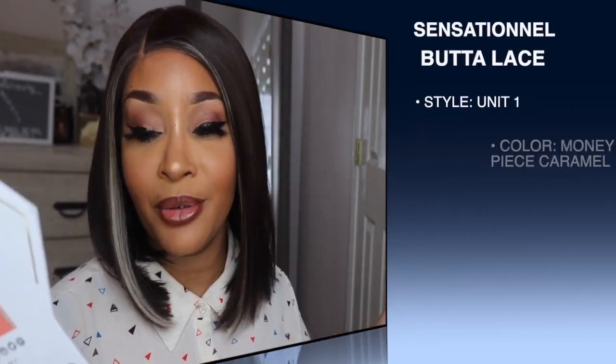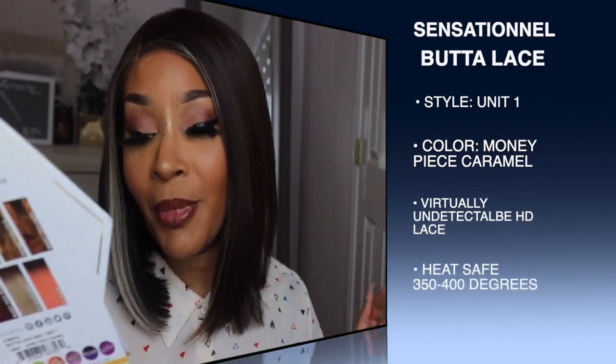This was yet another unit that I did cop with my own coins — shout out to you Chrissy for copping the unit with your coins. This unit is by Sensational, from the Butter Lace collection, made by the makers of What Lace. It is in the style Butter Unit One and I have it in the color Money Piece Caramel.